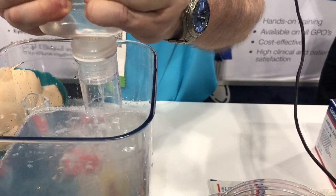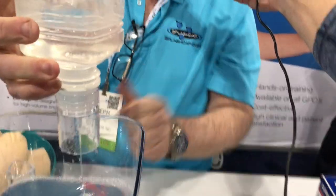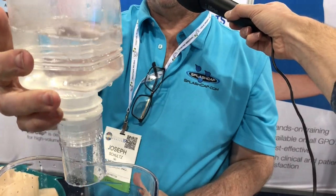I started off with that bottle full. You can see — boom — that's almost the whole bottle, that's two-thirds of the bottle in just a few seconds.